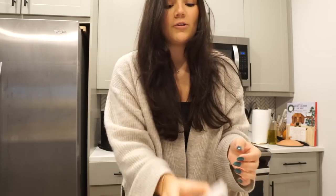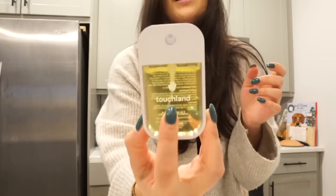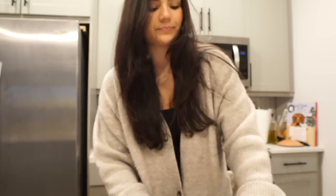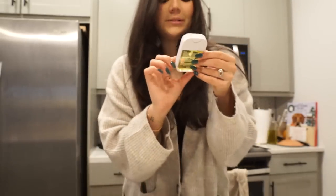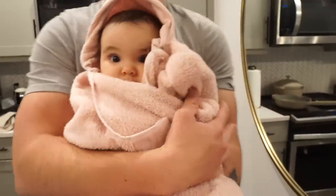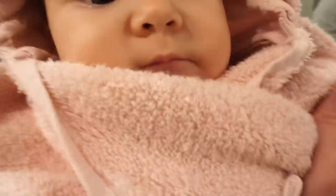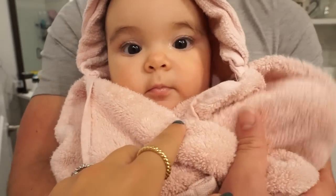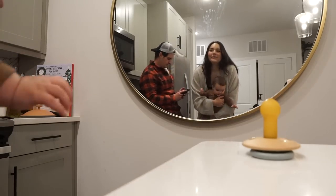I also did an online order from Ulta for some stocking stuffers for Colin and me — just little things. I got an extra one so I can have it now: a Touchland hand sanitizer in vanilla blossom. I've heard good things and wanted to give it a shot. Oh my god that smells so good — vanilla blossom. This is going in my purse for being out and about.